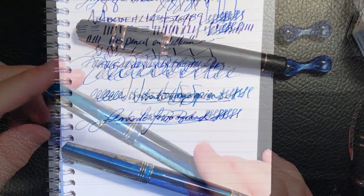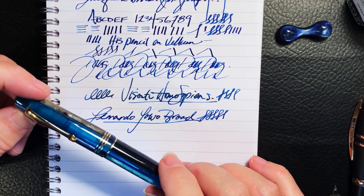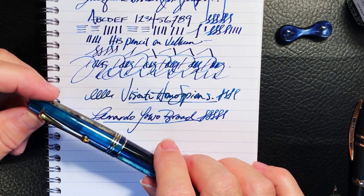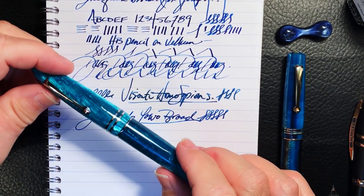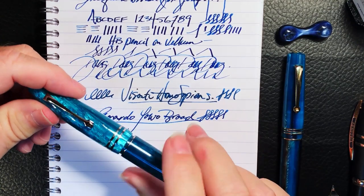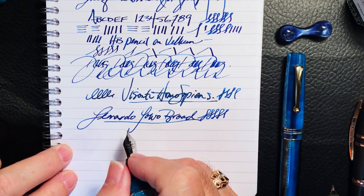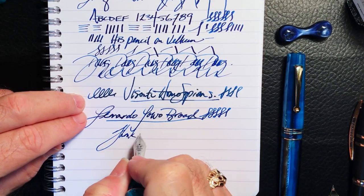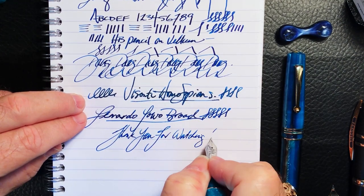My thanks go out to Salvatore Matrone for not only providing me inside information on his company's laudatory shift from Bock to Yovo in a very customer-service-responsive way, but also providing me with these two nibs to keep for my two gorgeous Leonardos. Stay tuned tomorrow for a first look at this brand new model - the Leonardo Ferrore Grande Pistone - generously provided by Mr. Matrone. If you like this video please like and subscribe, ring that bell for instant notifications, and thank you for watching - that's all she wrote.